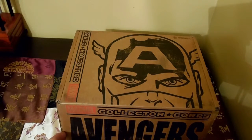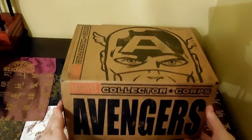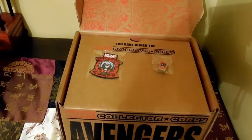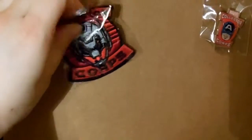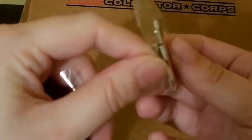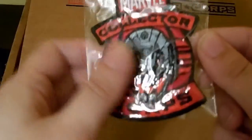Hi everybody! This is my very first — and the very first — Marvel Collector's Corps subscription box with exclusive Marvel items. Let's open it up. I really like the box; it's really cool and has a lot of comic strip kind of detail to it. The first thing you see is a card saying you have joined Marvel Collector's Corps, and tacked on we have a Captain America Marvel Collector's Corps pin — super cool — and a Marvel Collector's Corps Ultron patch from Avengers: Age of Ultron.